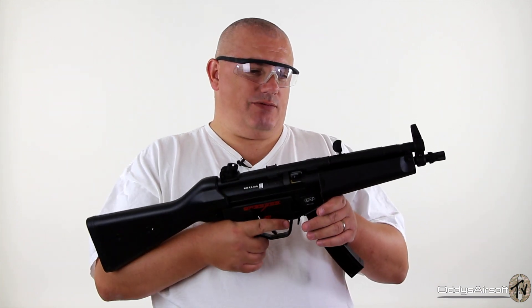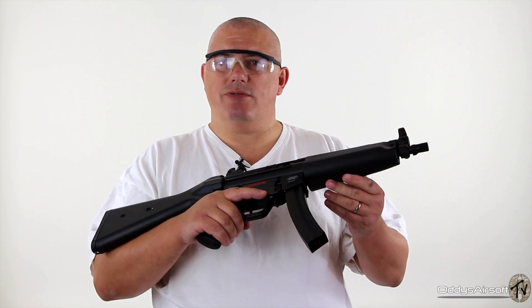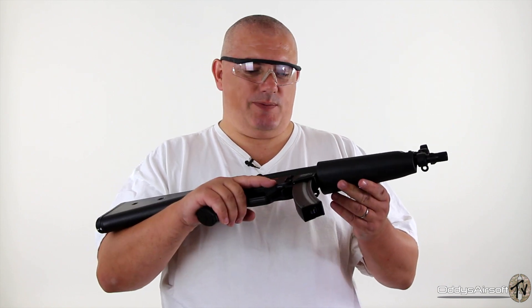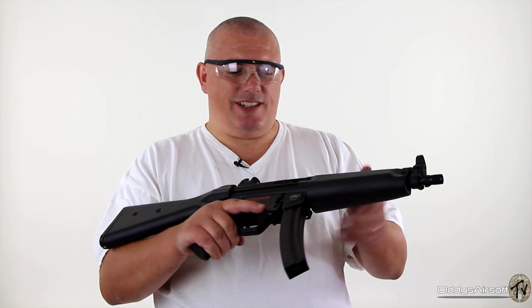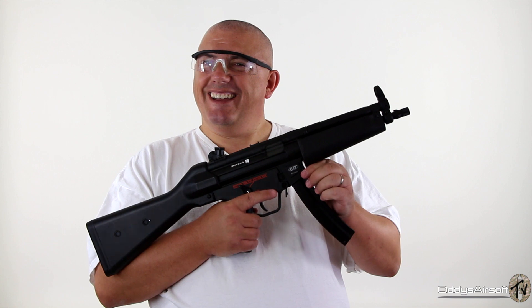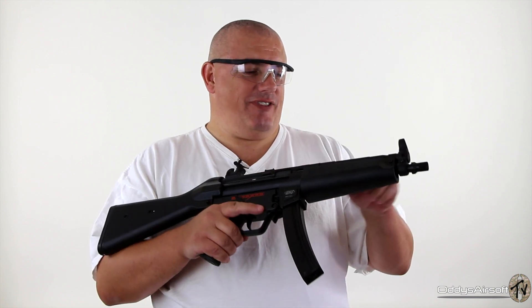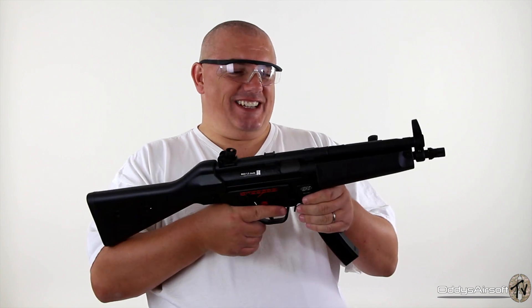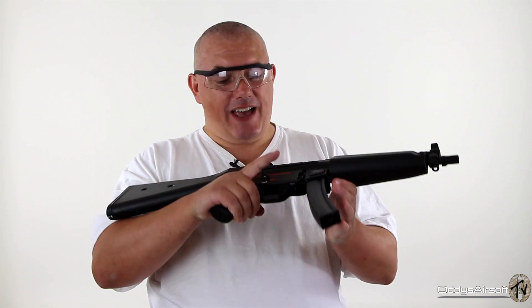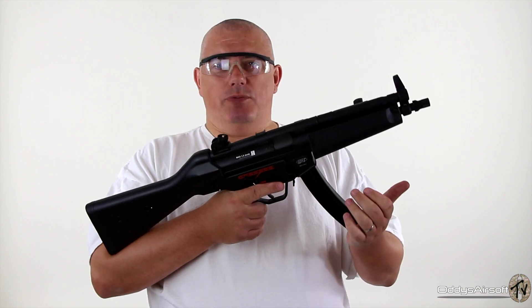If you're into MP5s, it's these little touches that set this gun apart from others, especially sport-line alternatives. The build quality is very nice — listen to that action — that is a nice feature. I don't know if that's on every MP5, but it is a very, very nice piece.